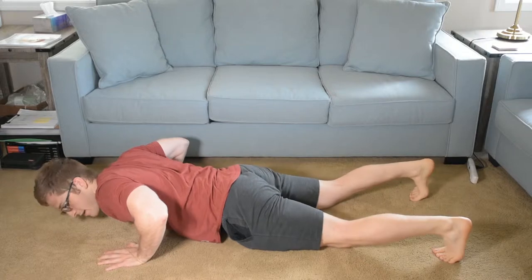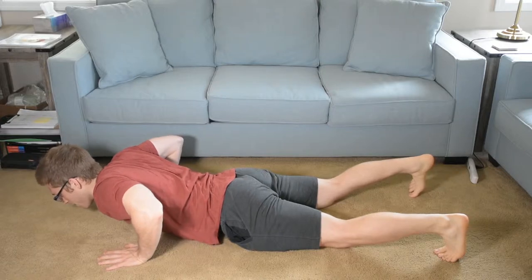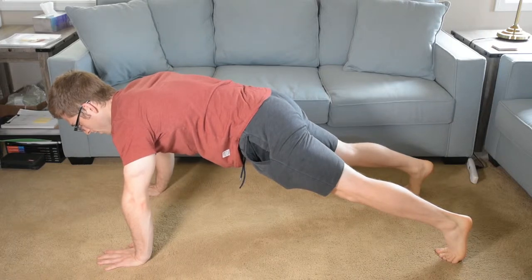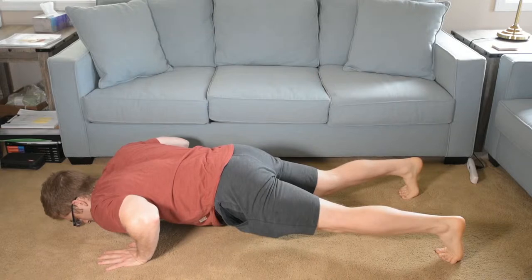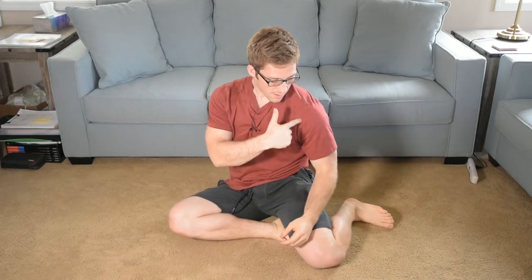My shoulder is oriented backward and I'm not placing too much extra stress on that joint. If it looks bad and I don't bring my whole shoulder blade back, the shoulder blade tips forward and the front of the shoulder kind of pokes forward.